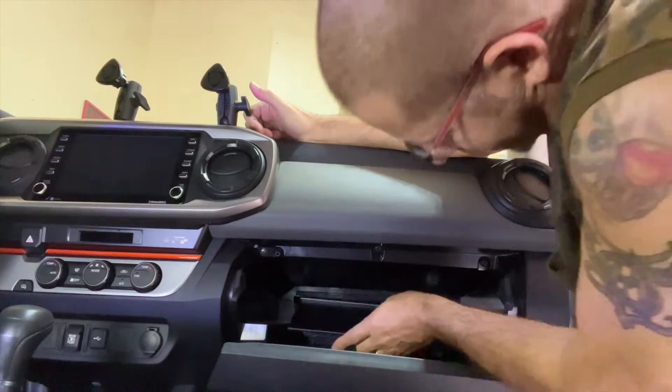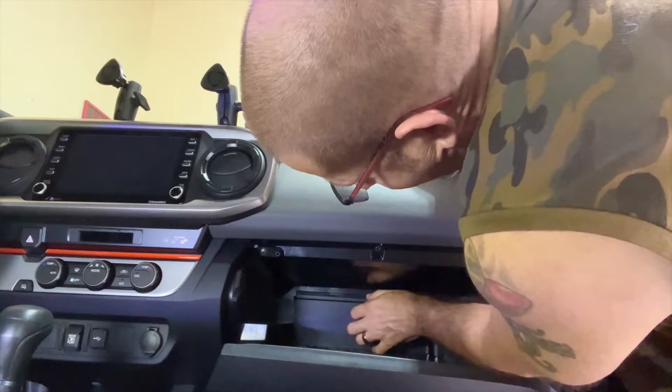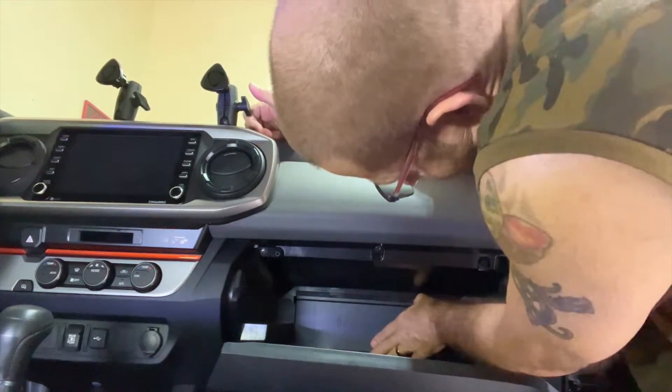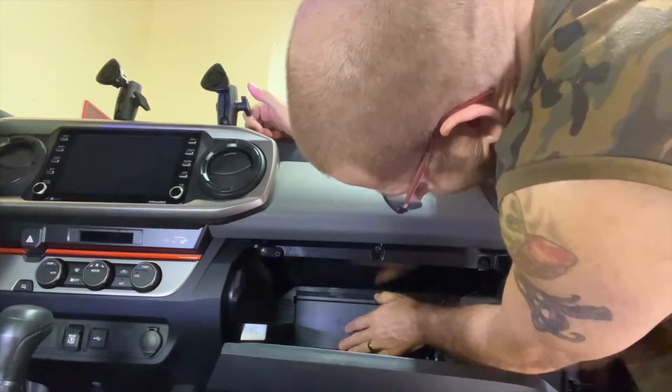This is going to go in up and then you're going to slide it back down so that it's in the same way that it was. And just like that — and that's it.